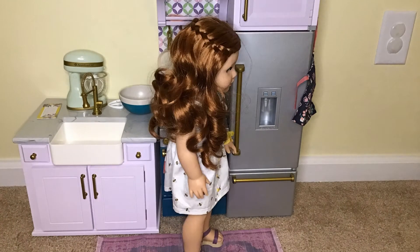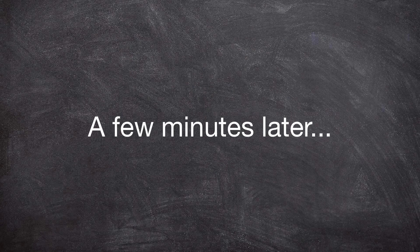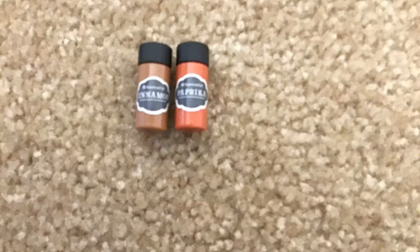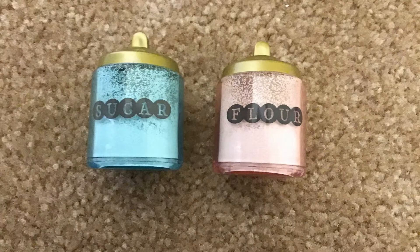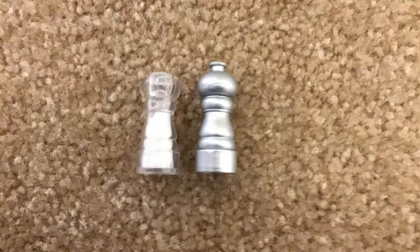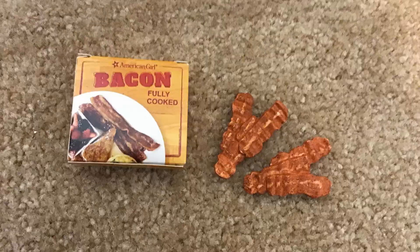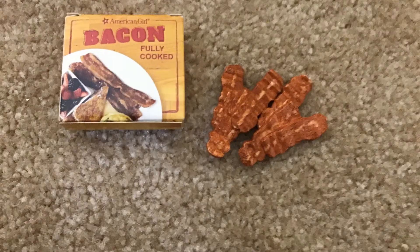Now let's move on to the spice cabinet. In the spice cabinet there is some cinnamon and paprika, sugar and flour, salt and pepper — and the pepper actually spins like the real thing — a box of pancake mix, and a box of bacon, and the bacon fits in the box, much like the pizza.